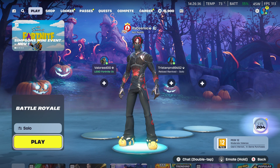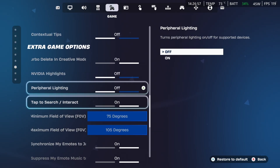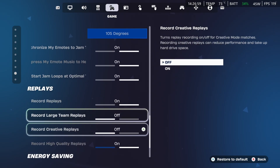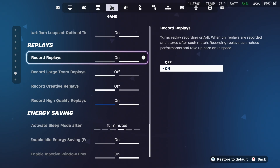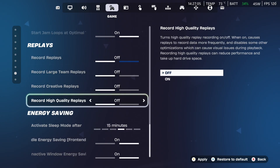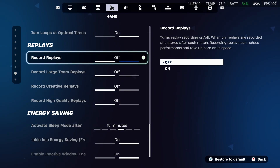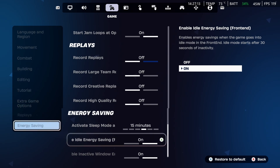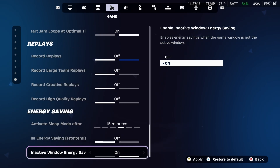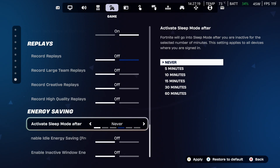Another thing I'd recommend while you're still in the settings is turning off replay mode. When you go to the game tab, you can turn off Nvidia highlights and then scroll all the way down and you're going to see record replays — turn this off, and also turn off record high quality replays as well. Save it by pressing the Y button. Now both of these are turned off. You also want to turn off energy saving options at the bottom — activate sleep mode and switch it to never, then press Y again to apply.